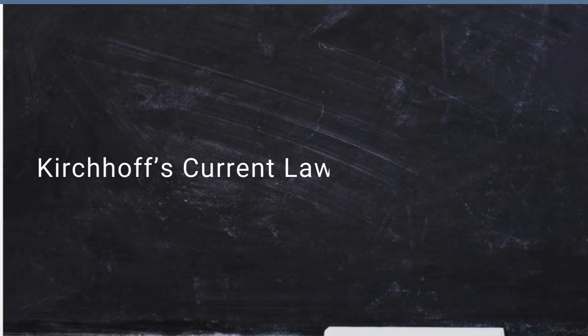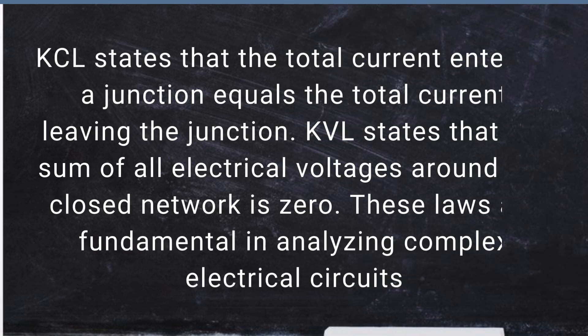Finally, Kirchhoff's current law and voltage law. KCL states that the total current entering a junction equals the total current leaving the junction. KVL states that the sum of all electrical voltages around any closed network is zero. These laws are fundamental in analyzing complex electrical circuits.